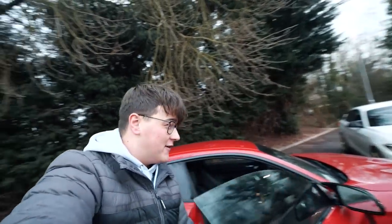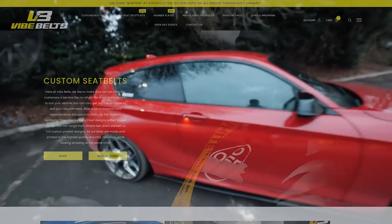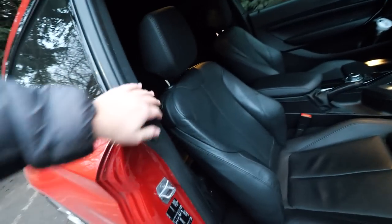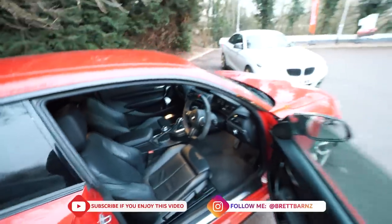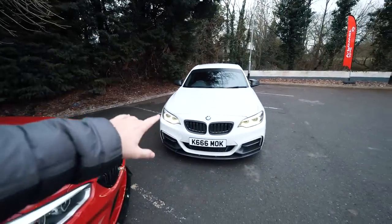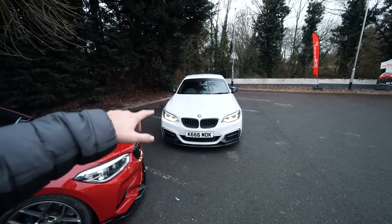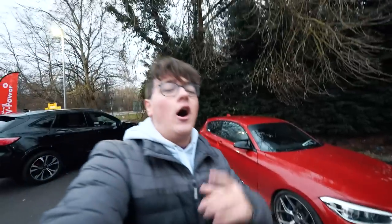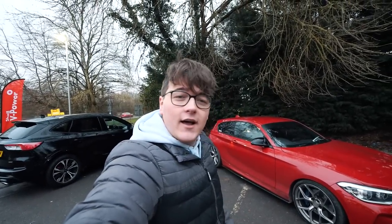Welcome back to a new video. Today is really exciting — it's going to be more of a vloggy style video. First off, we're heading down to Vibe Belts to get some custom seat belts on my M140i. At the minute they're just the standard black ones. My friend Matt with his M240i is getting it done as well and will be filming a TikTok and potentially a YouTube video. I'll link everything in the description. Let's grab a coffee, hit the road.